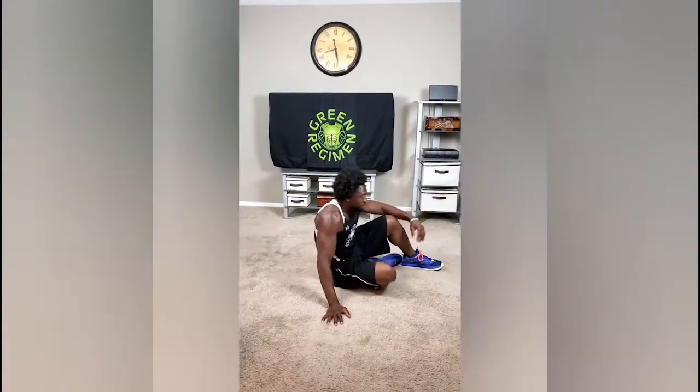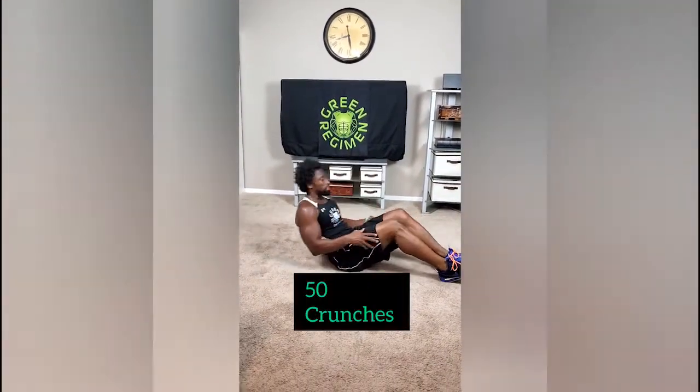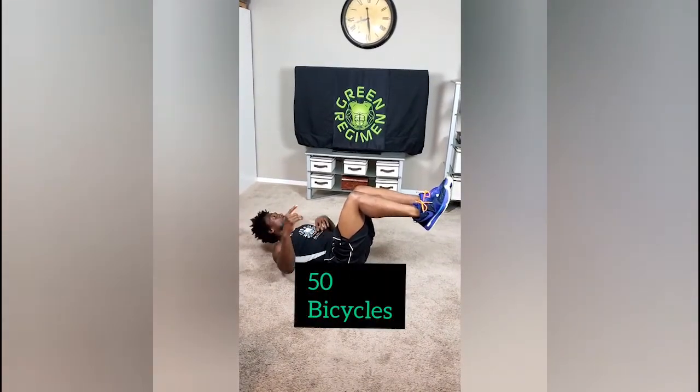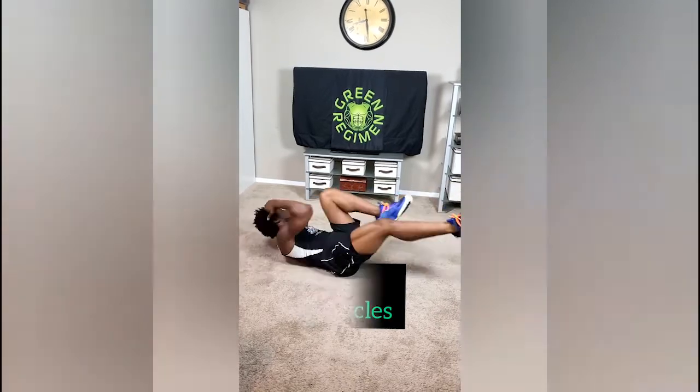Two more exercises to go. We're going to do crunches. With the crunch, make sure that you make believe there's a chain running from the ceiling to your chin. Take your fingertips, rest them lightly behind your ears, and we're crunching up for 50 reps. Once you get to 50, just transition right to the bicycles, because that's the very next exercise. Remember, we're alternating — so that's one, one, two, two, three, three.